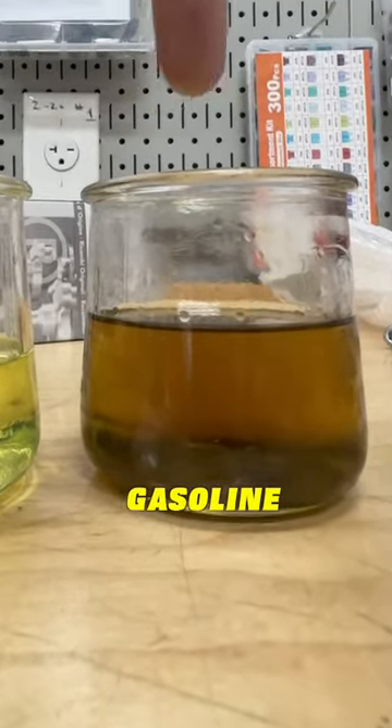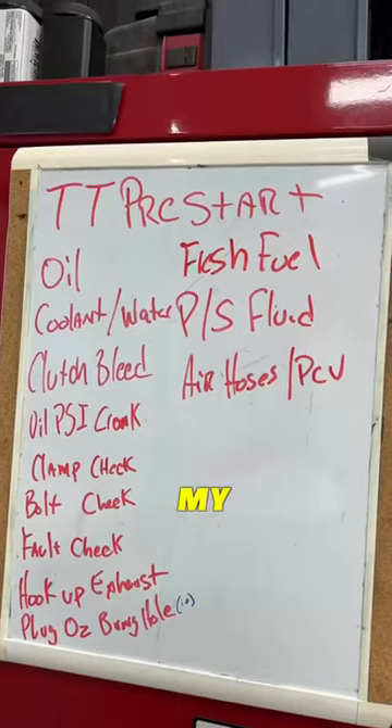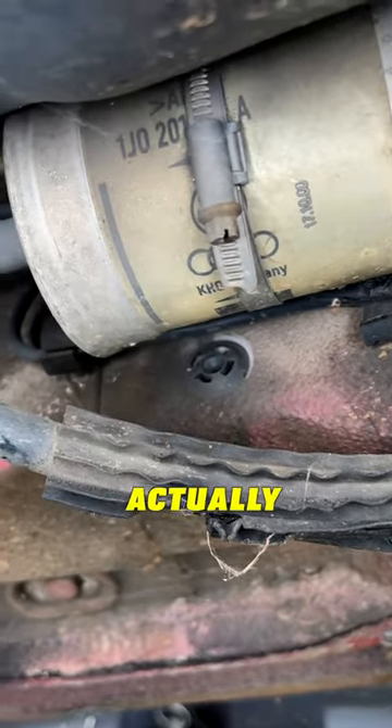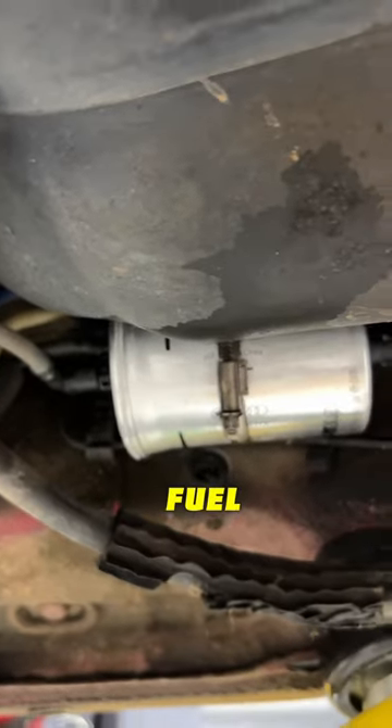That is not at all what gasoline should look like. Today I'm back working on the 01 Audi TT, working my way through this punch list of things I need to do before its first startup. I took the fuel filter out because it was actually original, put a new fuel filter on it, and also drained the five-year-old fuel out of the tank.